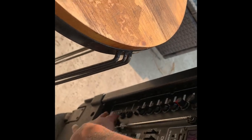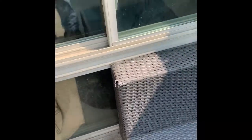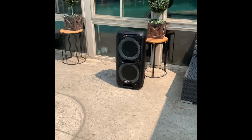All right, let's go ahead and turn this on outside. We got it on Bluetooth. You guys can see the difference from outside — this is at about half volume.